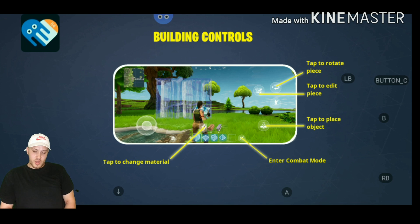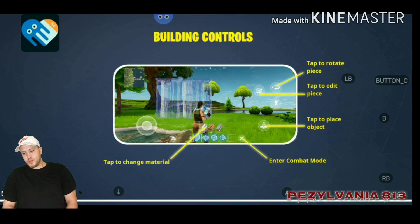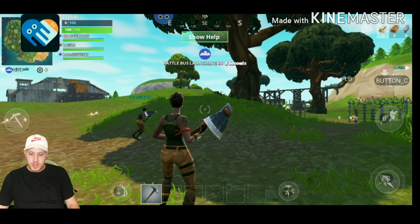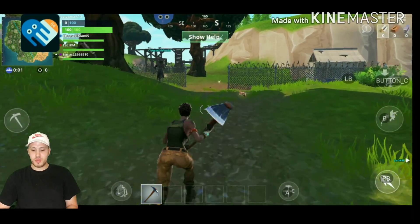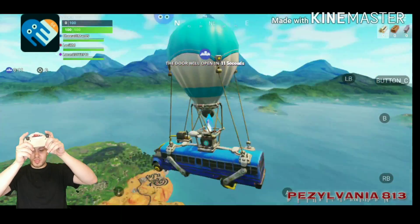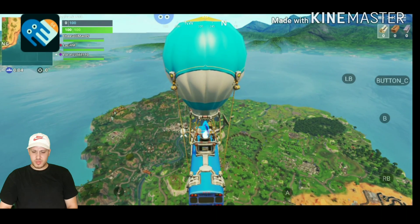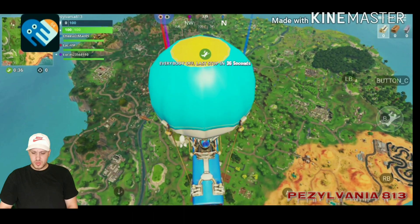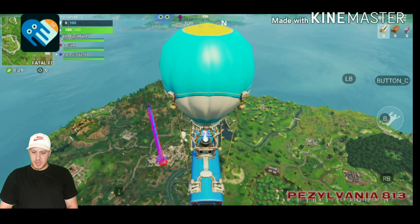I know you guys have been waiting for this — sorry for the delay, I got a little busy, but I'm here for you. I'm already using my controller because I have it configured already. It is pretty smooth. It did drop me one time when I first tried it, so we're going to see if it's going to keep me logged in this time.